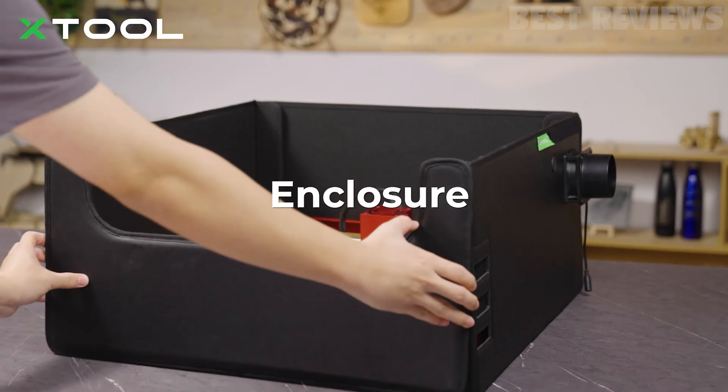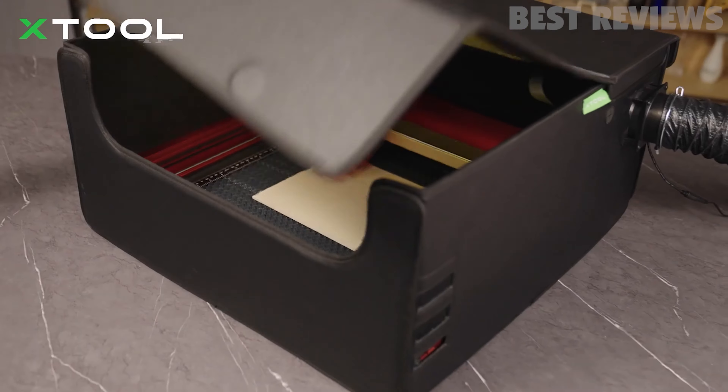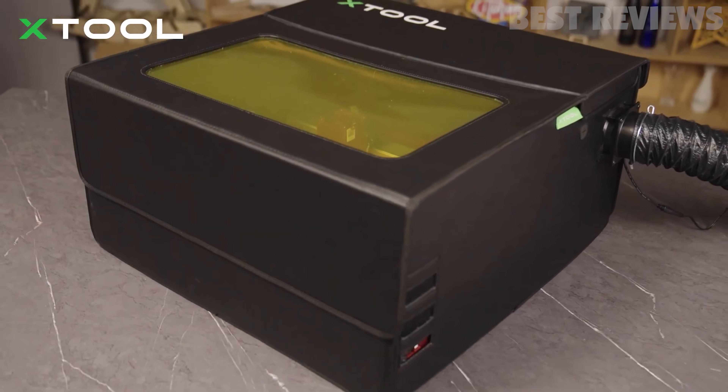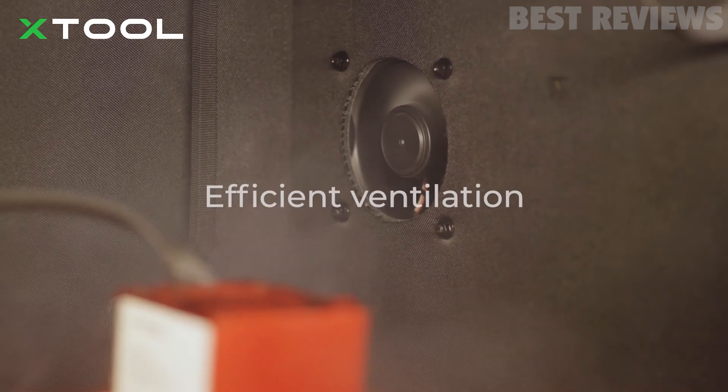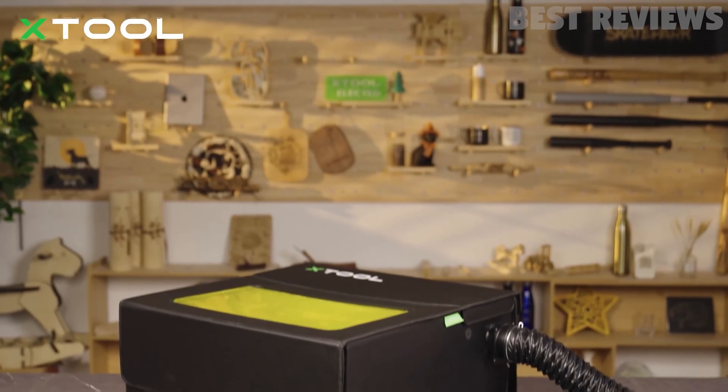Like other open-frame diode lasers, the D1 Pro is fitted with both flame and tilt detection, making it safer for home use. X-Tool's design software, X-Tool Creative Space (XCS), is compatible with Lightburn.